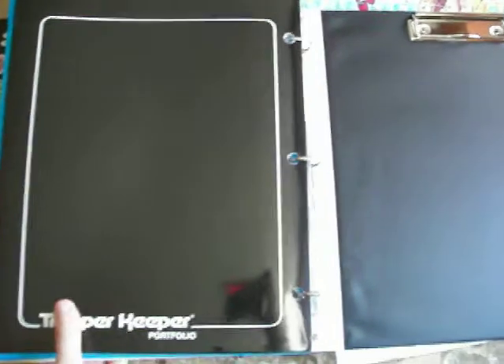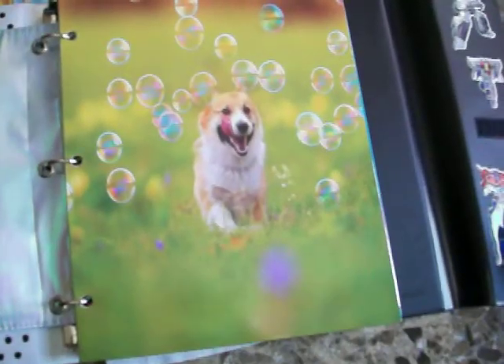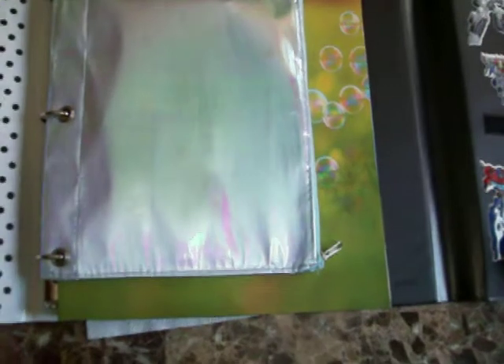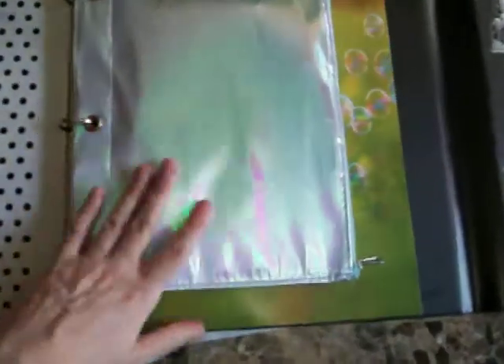I know it's because of inflation, but they were still cheap anyways. I'm sure they could have included three folders — if they did it back in the 80s, they could do it now. Overall, I'm 90 percent satisfied with the new Trapper Keepers, but I still wish they would have left it 100 percent the same.